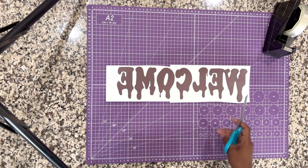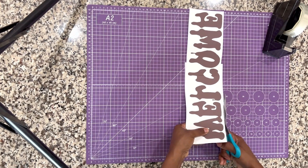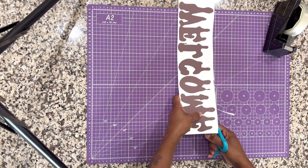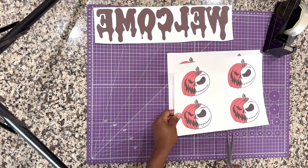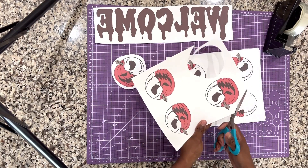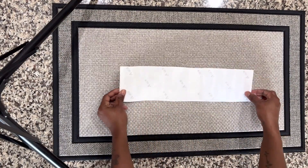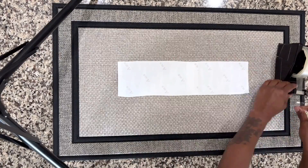Trim the sides and around the actual 'Welcome' so there's not too much paper left around the word. Now that the Welcome is cut out, it's time to cut out the pumpkins. I have four pages with four pumpkins each — I may not need all of them, but it's better to have more than not enough. Cut your pumpkins out in a circle. Once everything is cut out, lay it all onto your mat face down and tape it down. I've got my Welcome centered and I'm using heat tape to secure it.